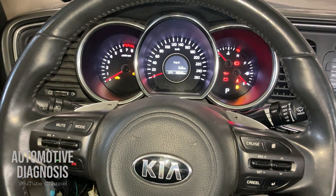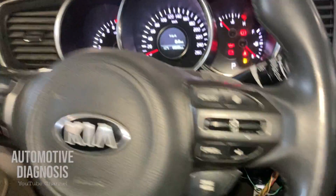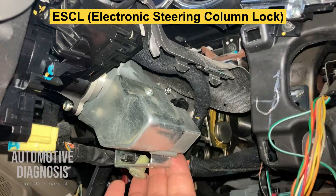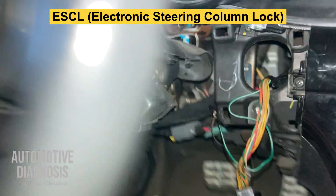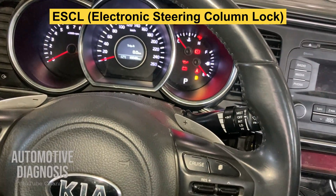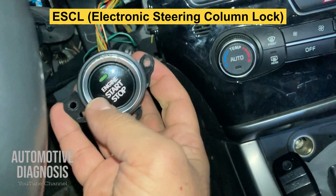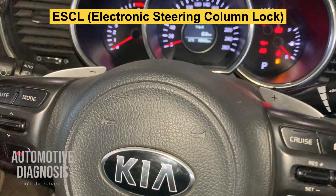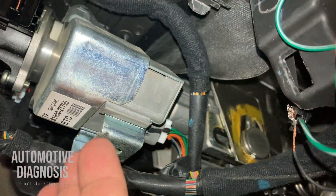Hey everyone, in this video I'm going to show you how to diagnose Electronic Steering Column Lock, or ESCL, on any Hyundai and Kia. Basically, on any Hyundai and Kia with push-button start, instead of having a mechanical steering lock, we have an electronic steering lock, which is located just right down here — this component.